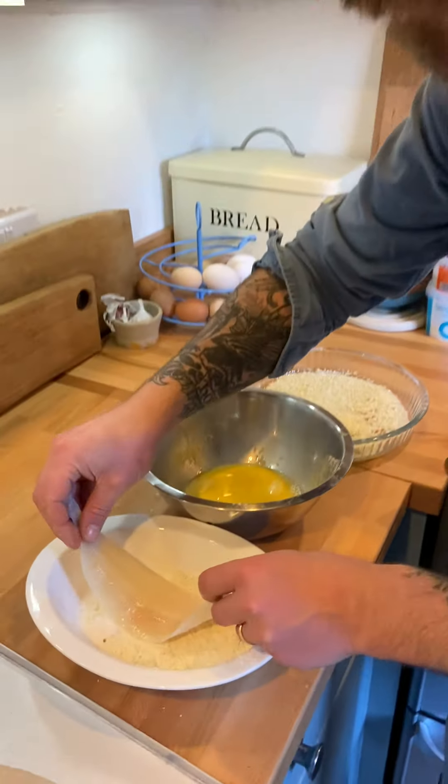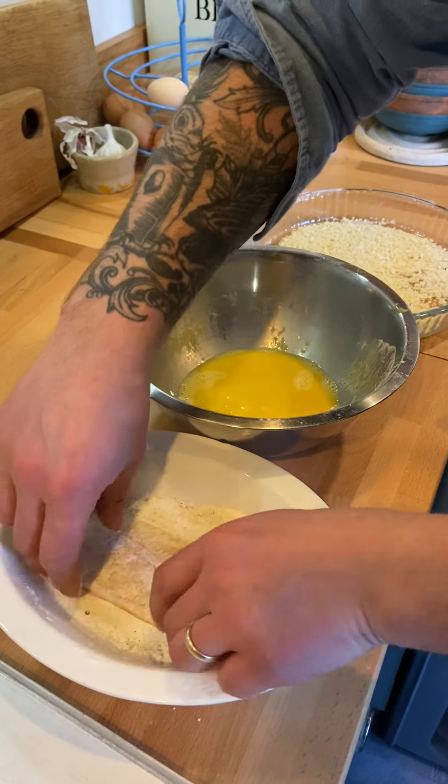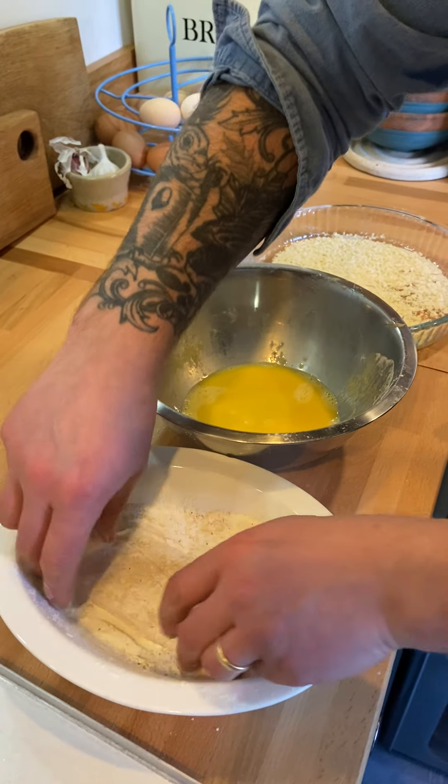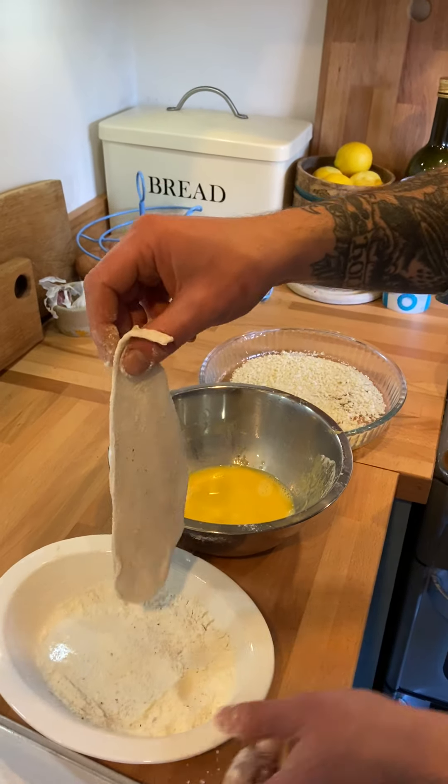You start off with seasoned flour. You're using the flour so that the egg, which is the coating, is going to stick to it. I don't want a heavy amount of flour, so just lightly dusted. Shake that off.